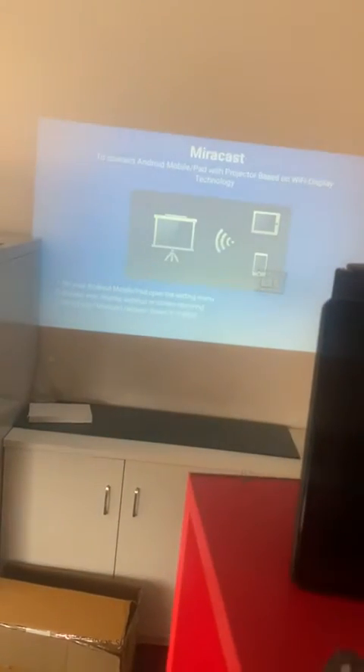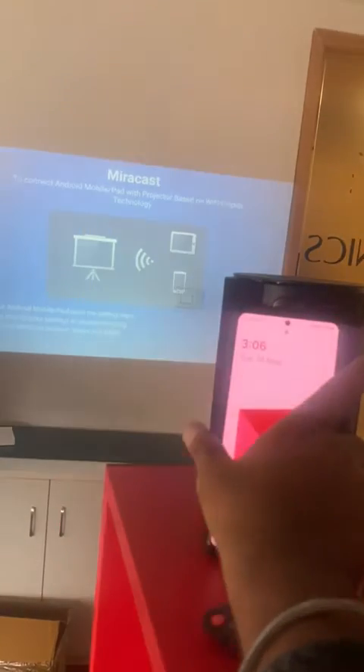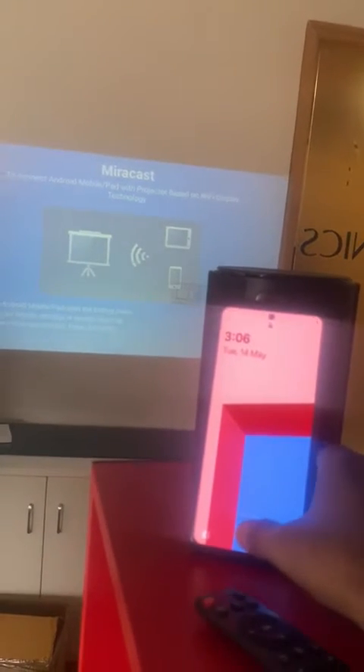Click OK. It is ready to use. Now go to your Android phone — in this case a Samsung mobile — and go to the screen mirroring option in your phone.